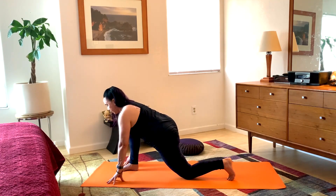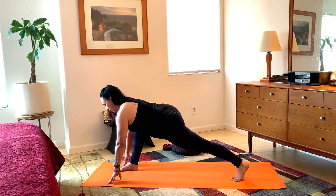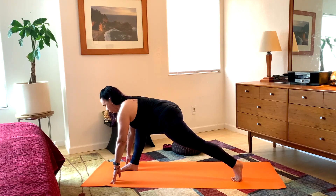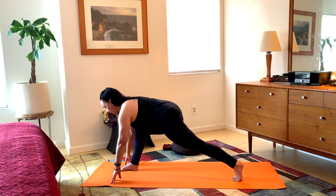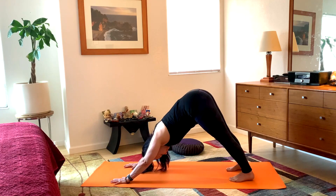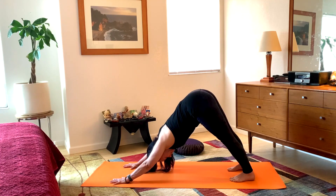Release the toes, come forward, tuck the toes under on the back left foot. Inhale, lift the left knee up. Push down with the right foot, push down with the left foot, and have a sense of sliding the feet closer towards each other — they'll meet in the middle somewhere. Then set the hands down and step back to down dog once again. Lengthen into the down dog — all sides of the body: front side, back side, right side, left side.